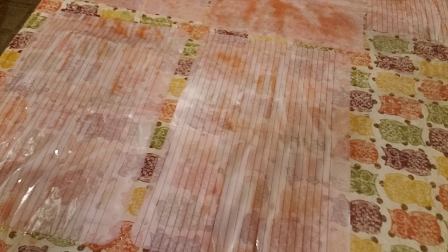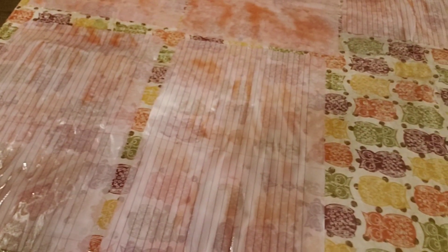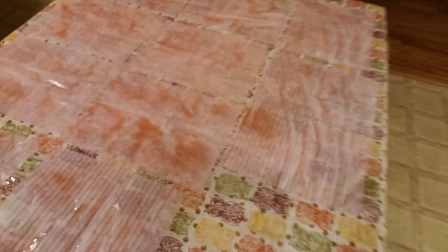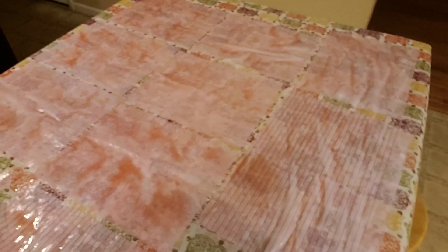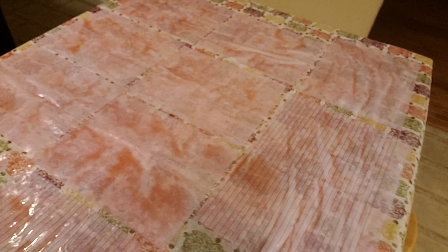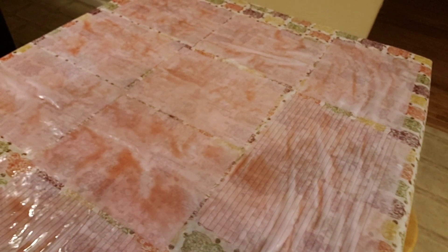This is all just color from the avocado — really cool and easy. Thanks for watching, and I will see you in my next video with the result of the dry papers. Thanks for watching, see you next time.